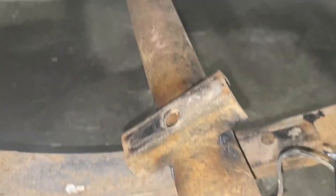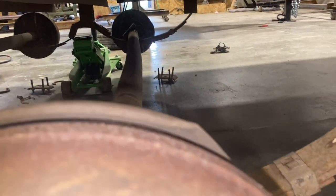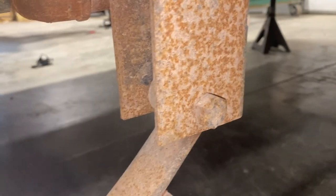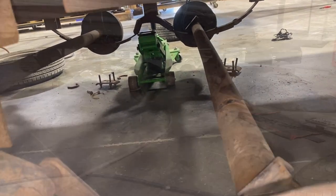So that axle's just sitting in there. I was hoping we could fit these brake drums in between the leaf spring and the frame rail, but it's just barely not enough clearance. So we're going to end up taking these leaf springs out to get these axles out.